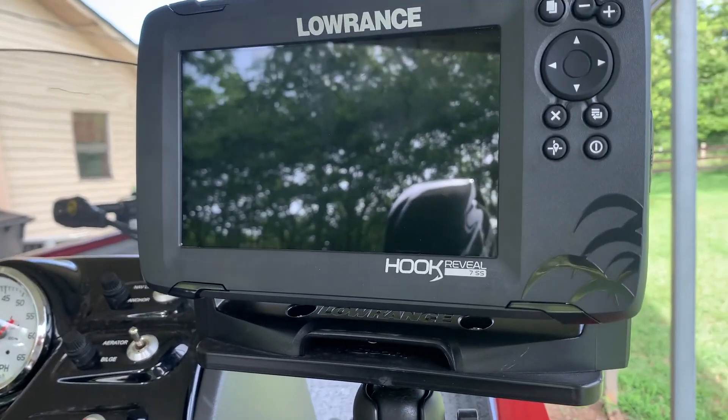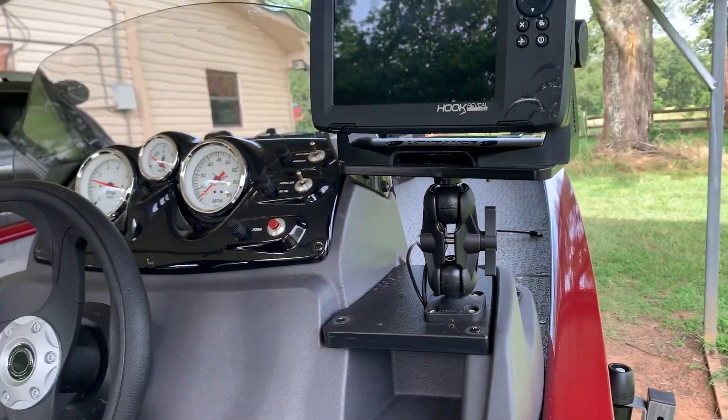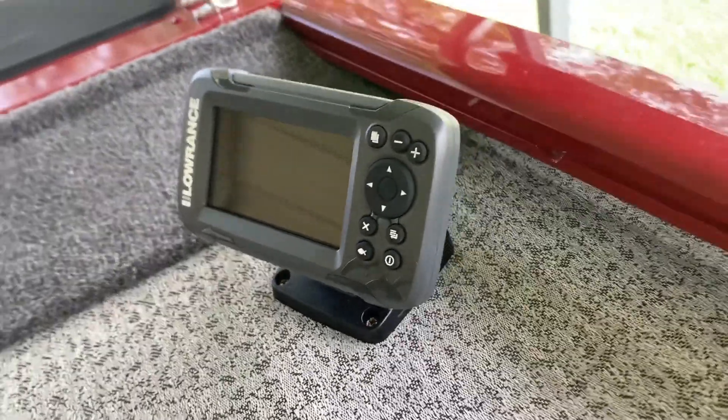I replaced the sonar that came with the boat with this Hook Reveal — real nice unit. I also purchased this bracket to hold it down. The sonar that came with the boat, I just put that one here in front.